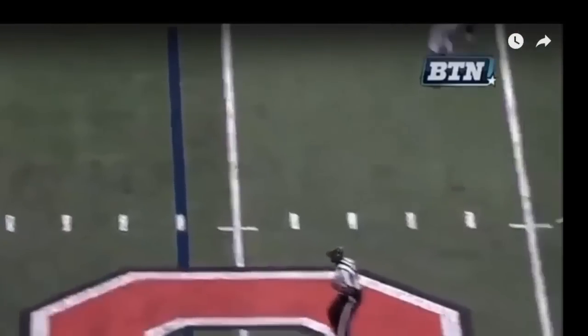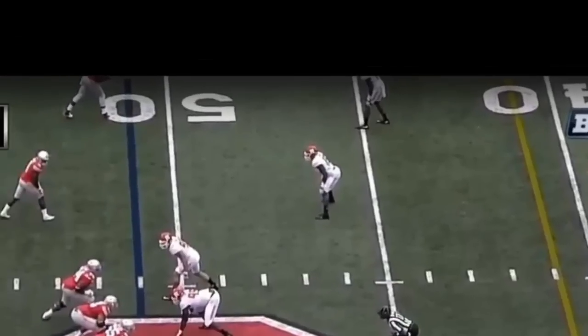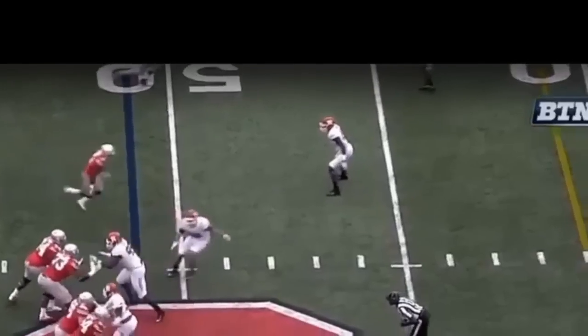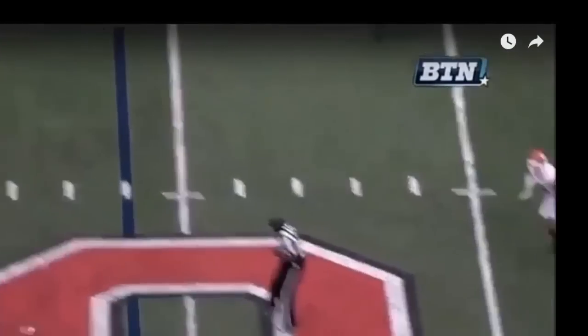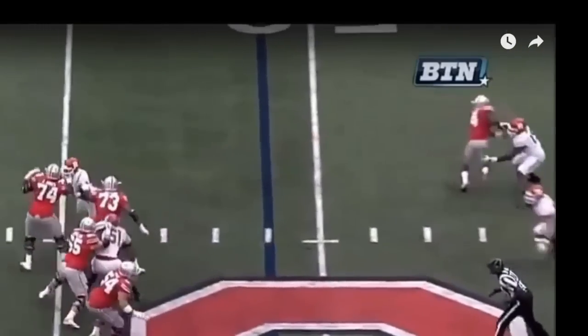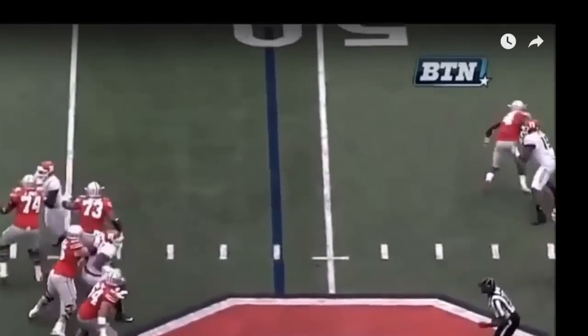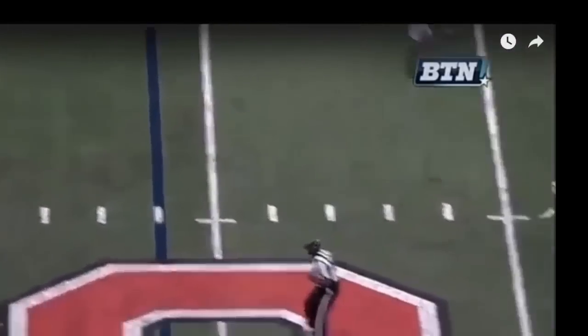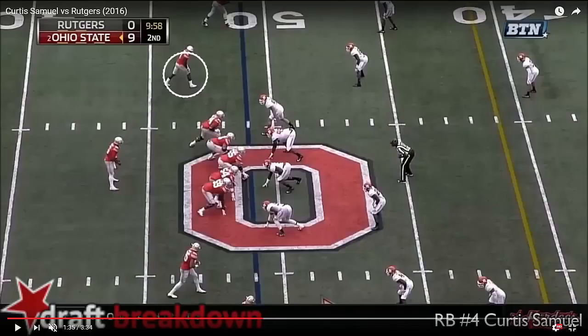He's well covered and not targeted, but I like the elements of what he's doing here. You can see some of the hip bend he could use, and for a back who can make lateral cuts, he can drop the hips — and I think he can do it even better over time. I like that he tends to run flat breaks, and this is something he's only going to get better at.